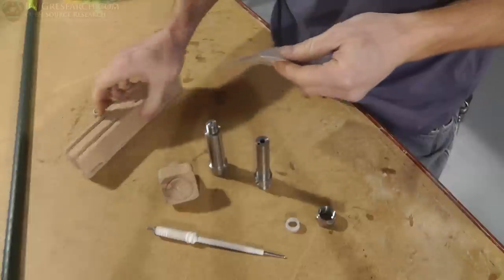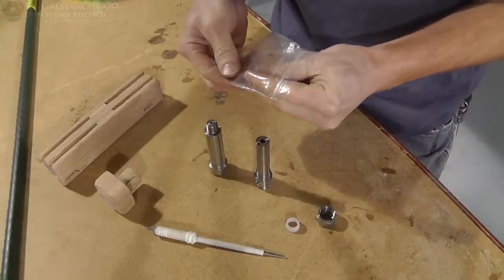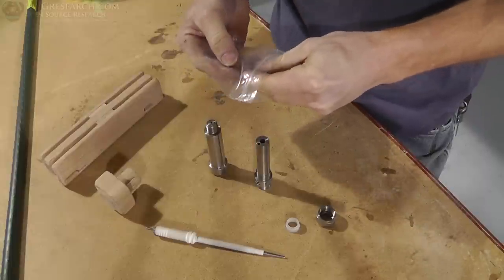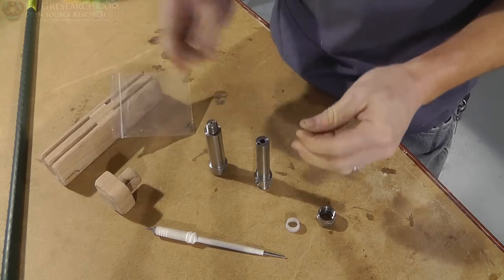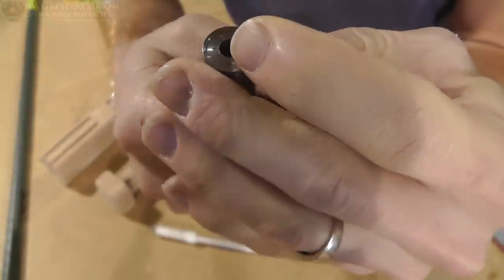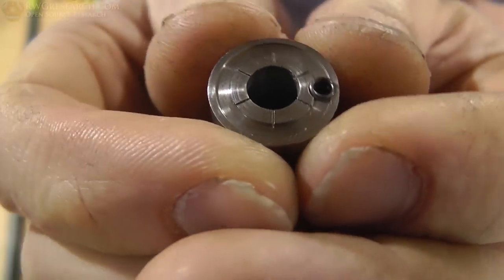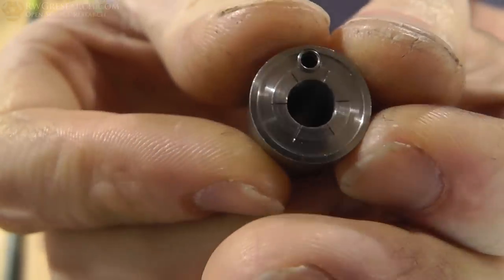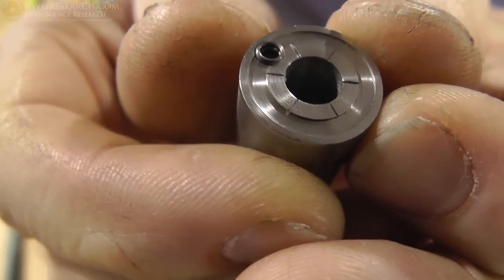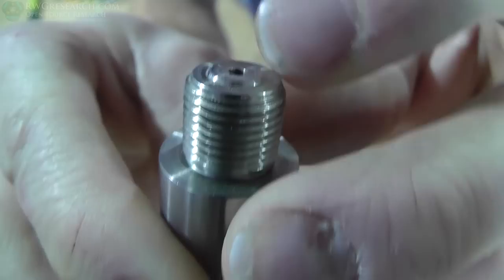Here is the ball and spring — Scott sent these with it. Let me get a focus. I'll put the ball and spring in there; there's what the tip looks like. And if you look down inside of here you can see that taper.